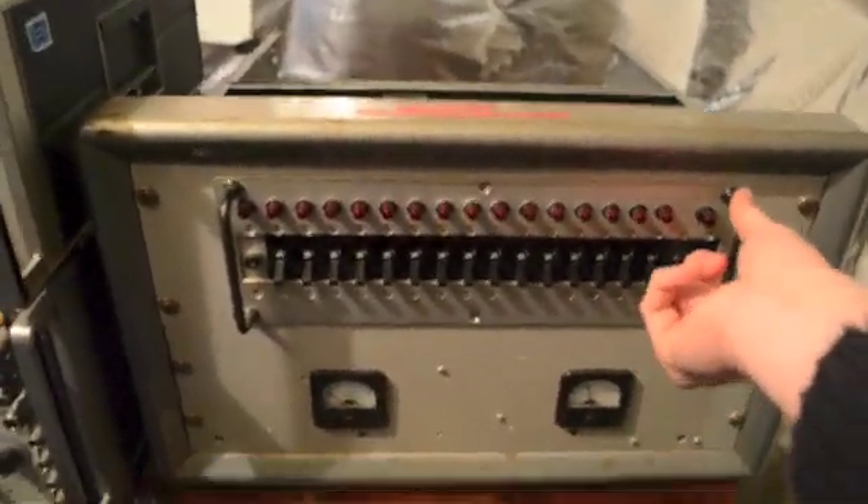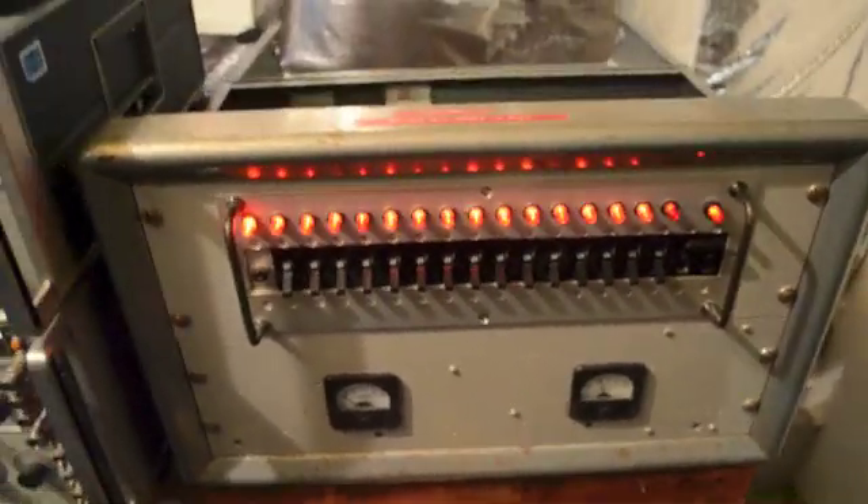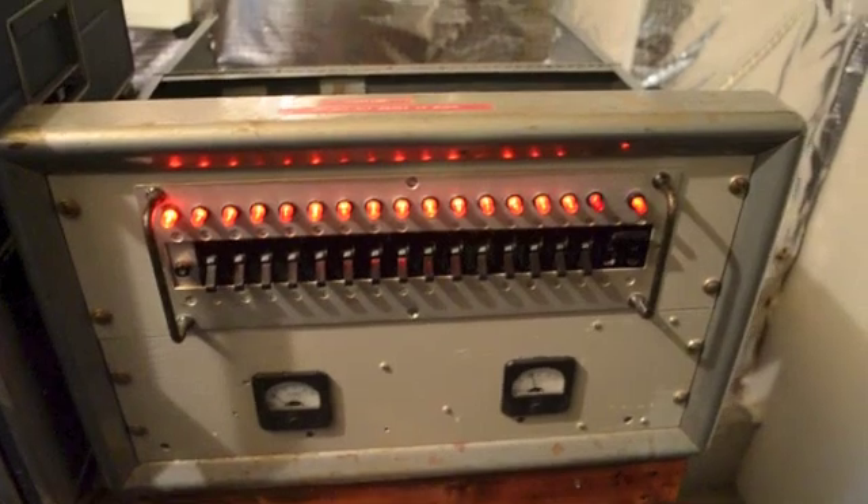So that concludes my switch box here, or rather the power distribution panel. Hope you enjoyed it.